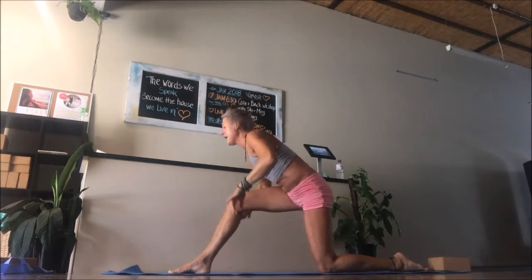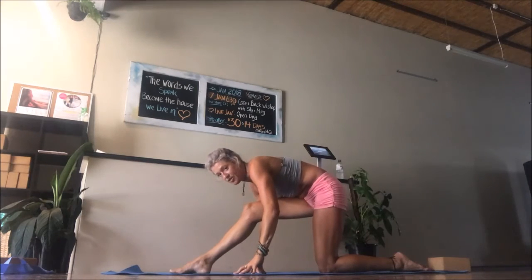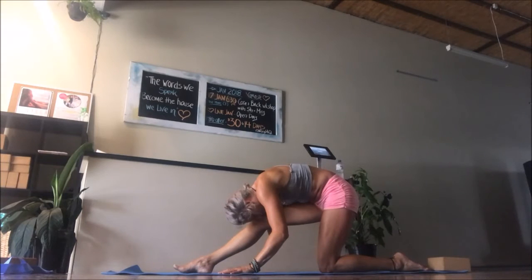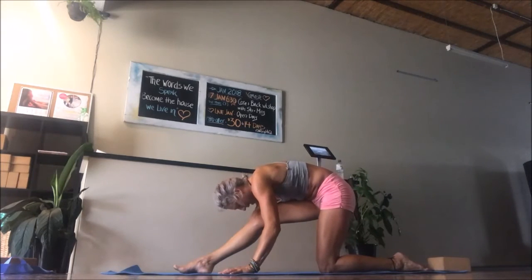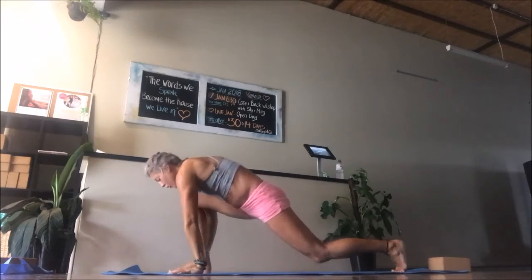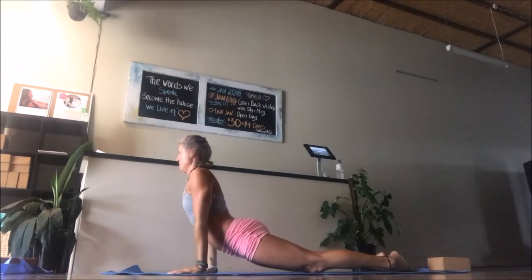Exhale, softly sink back and find half monkey. We're going to stay here for a moment just to stretch. Soften that front knee as much as you need to. Take an inhale halfway lift, and exhale soften and fold, staying here for three full breaths. On every exhale you may find you get more length. From here, press into the front heel, take an inhale with arms up into crescent moon or low lunge. Exhale, hands through your heart, tuck your toe, float back, find high to low chaturanga dandasana. Inhale to upward facing dog, shoulders back. Exhale down dog.